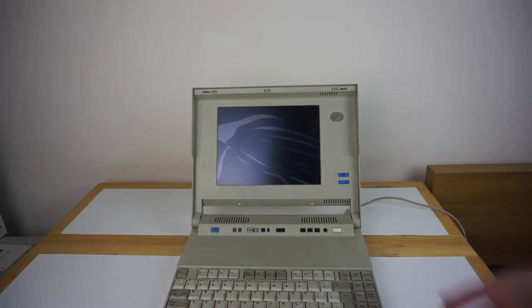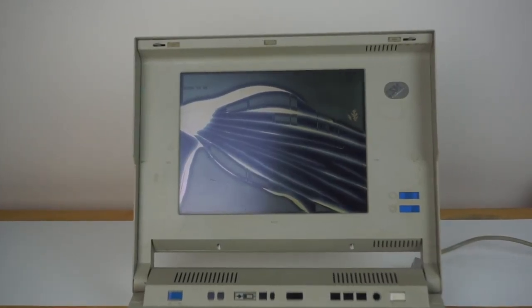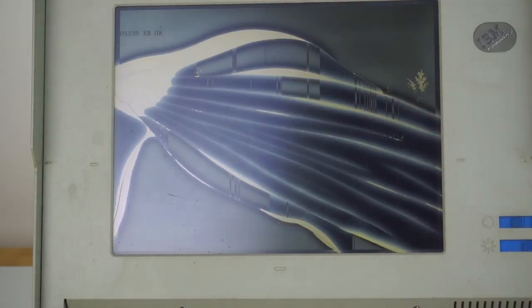Now even though it's obviously completely broken, we'll turn it on anyway just to see it run. The screen will be hard to make out on camera, but we'll see anyway. You'll hear the hardware start spinning up. I can just about make out it's doing a RAM count. This machine has 10MB of RAM. It also has a 19MHz 386SX processor and a hard drive — I don't know what size it is, but when we take it apart we'll try to see. Now unfortunately because the CMOS battery is dead, it's going to give errors.